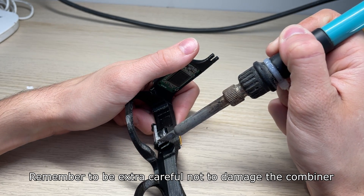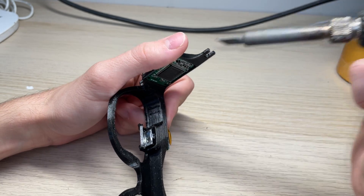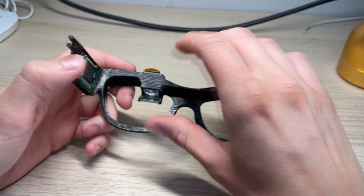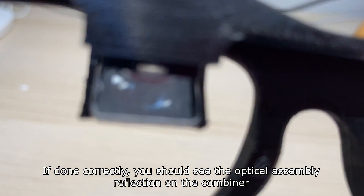Remember to be extra careful not to damage the combiner. If done correctly, you should see the optical assembly reflection on the combiner.